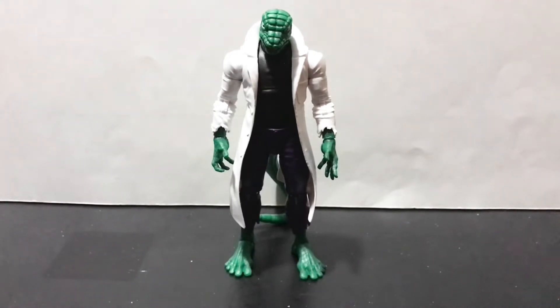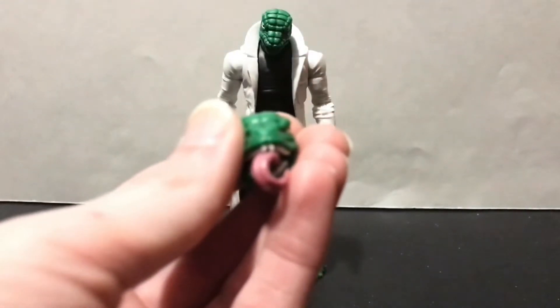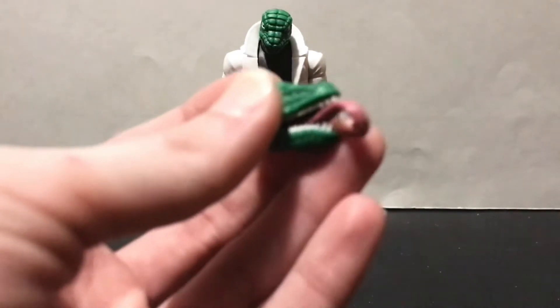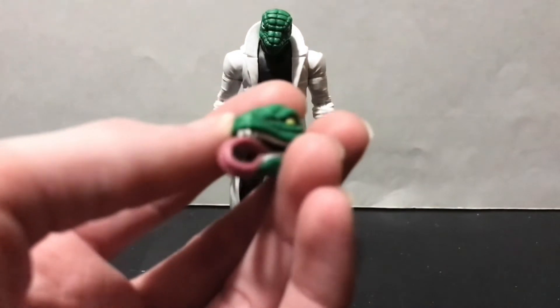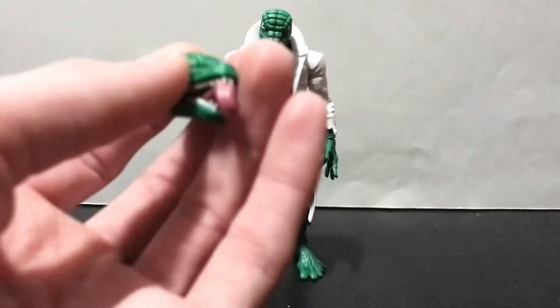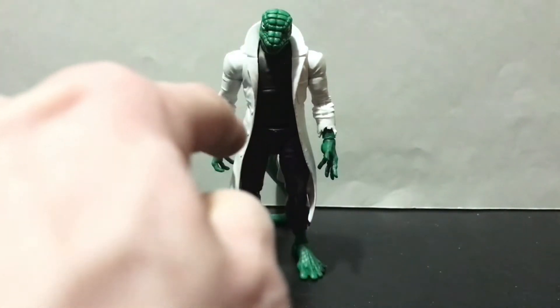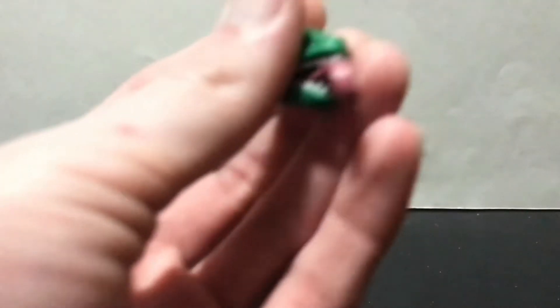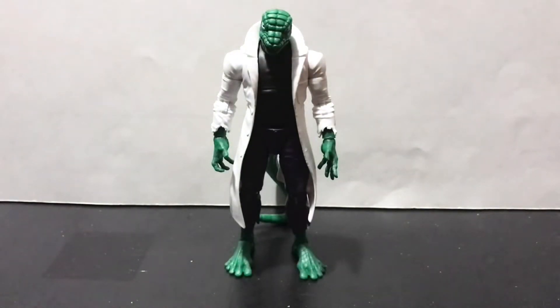On top of all that, he comes with an extra head portrait looking a lot more like my version of the Lizard from the 90s animated series, which is more than likely what I'm going to use with mine. Because while I love the Steve Ditko head sculpt he's got rocking here, I much prefer this — this is awesome. Tongue flailing out and everything.